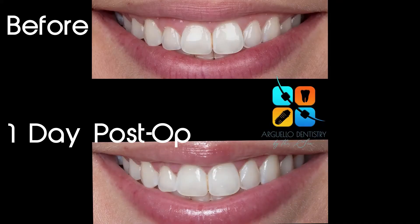The after photo was taken a day later and the patient was happy to report no post-op sensitivity or discomfort.